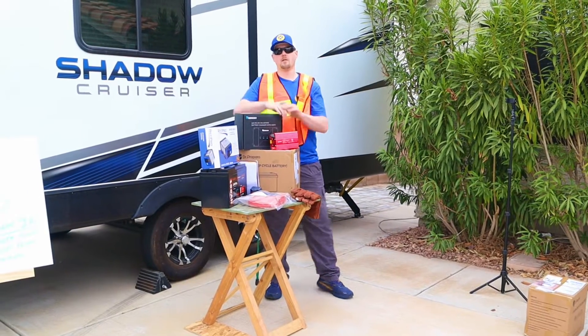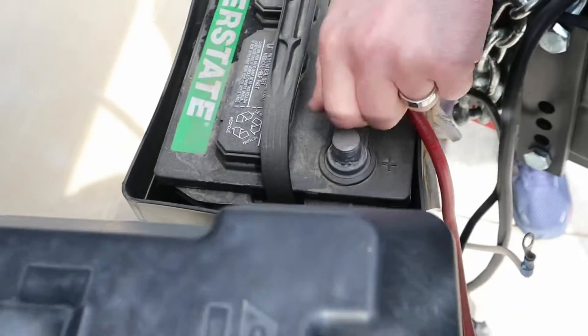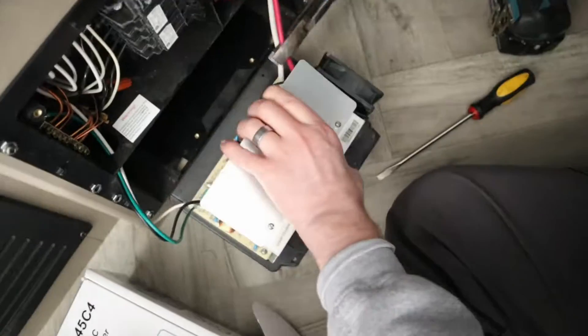Safety break: we're going to be dealing with electricity today. Always use an abundance of caution when dealing with electricity. This is just a 12-volt system, but if you have any concerns please refer to a qualified electrician for your project.